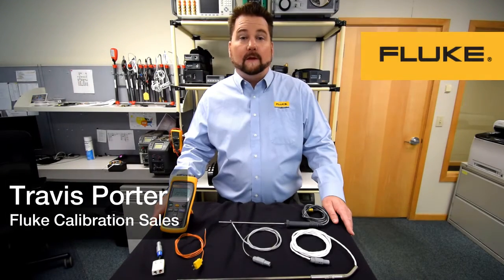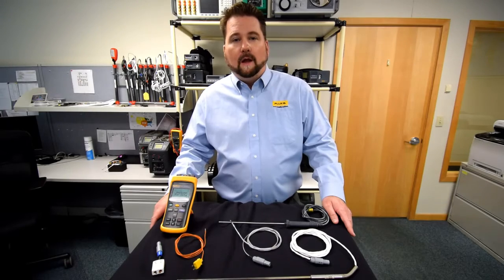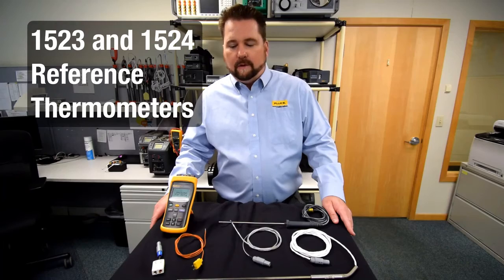Hi, thanks for clicking our link on the 1523 and 1524 readouts. My name is Travis Porter. I work in sales for Fluke Calibration. Let me give you a quick rundown of our two units here.